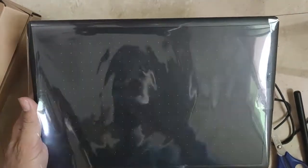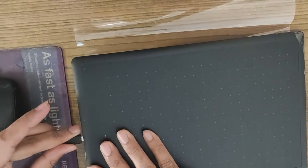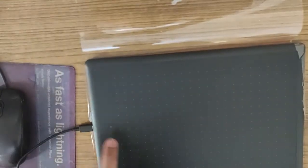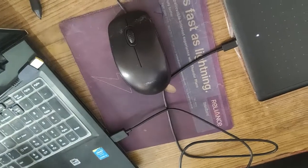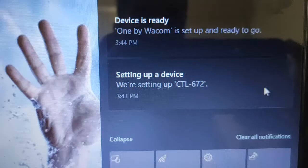Now I'm going to connect this tablet to my laptop. Here is my laptop — I'll just plug in the cable. Here is the indicator: as soon as I plug the USB into my laptop, it will light up. As you can see, the light is on and it is doing the setup of the device.